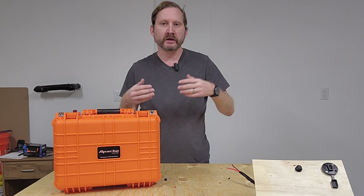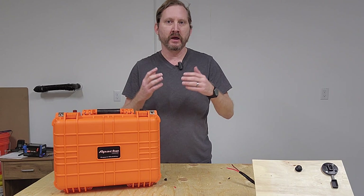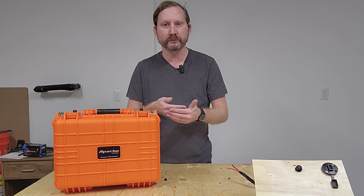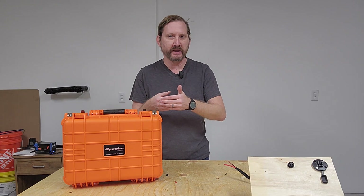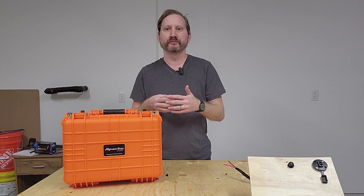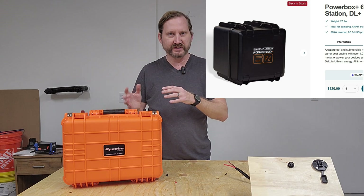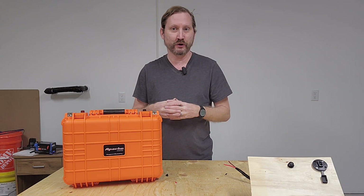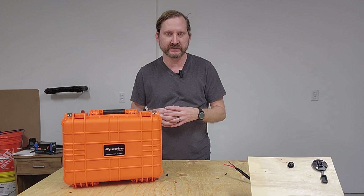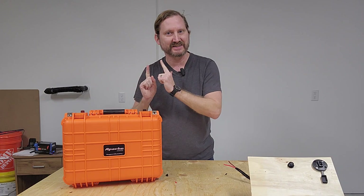Hey everybody, this is Scott from Texas Proper Projects. A couple of weeks ago I reviewed a Bouge RV portable diesel heater. Most people don't realize that diesel heaters need power to run the pump and the igniter. YouTube started offering me other videos about diesel heaters and I came across a product that really just blew my mind — a company that makes a water-resistant battery designed for diesel heaters and outdoorsy stuff. It is incredibly expensive, so let's build one, because it's not that hard.